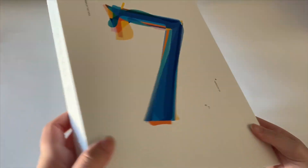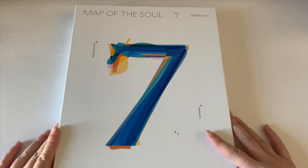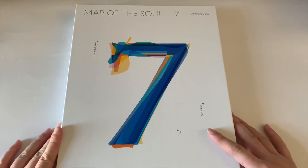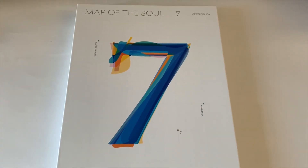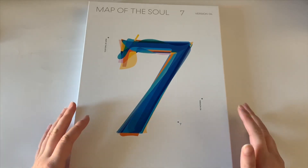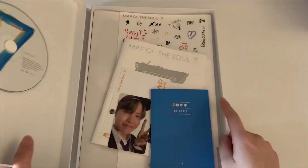This is actually super humongous, everyone — like oh my goodness, this is like as big as a Season's Greetings box. Not even lying to you. I might even have to move my camera up a little bit more. Okay, so now we have kind of like a bird's eye view of the album. So let us open it — this is version 4.